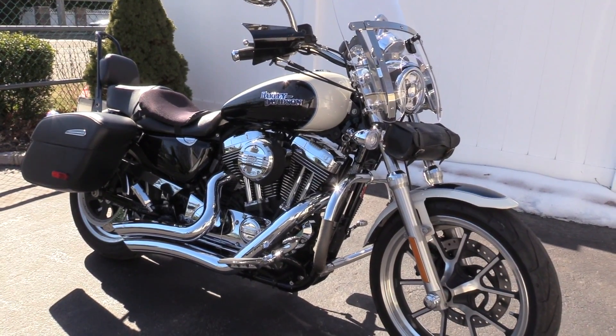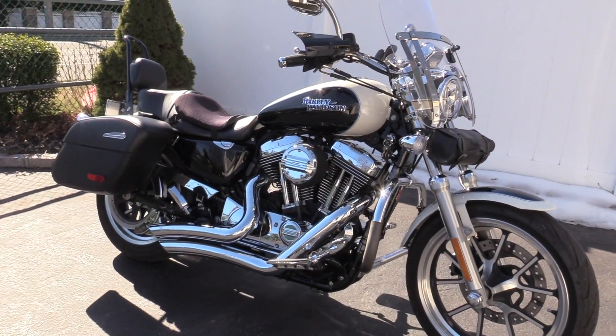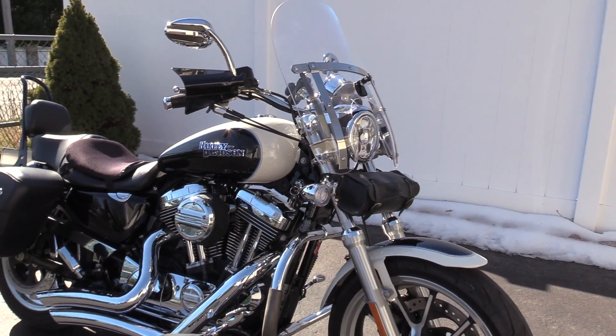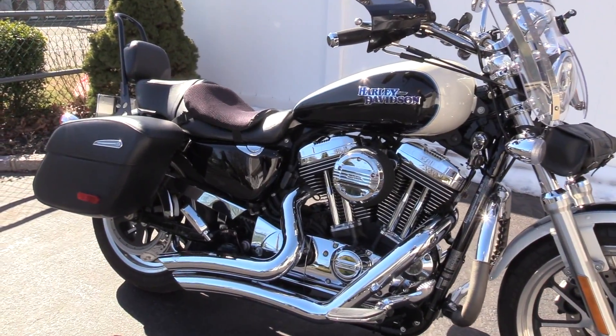What Harley did was they basically took a Sportster and made it into a little touring bike. It's not a very big bike, so I wouldn't go touring too far on it, but it's nice. It comes with the saddlebags and it comes with the windshield, and it's a pretty nice bike.